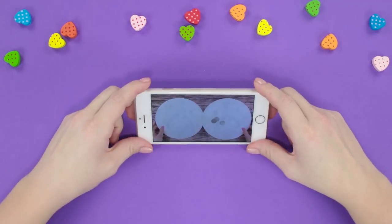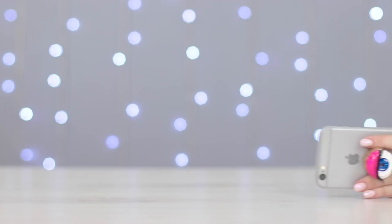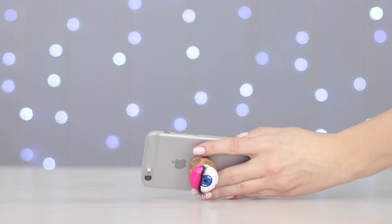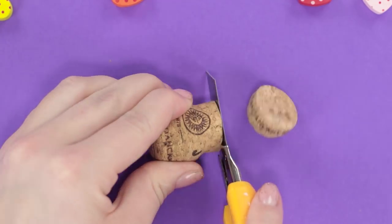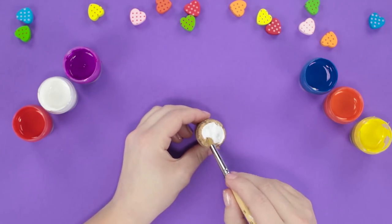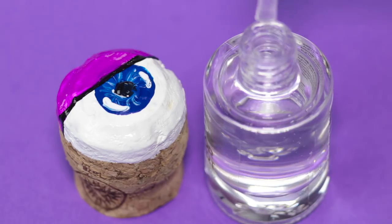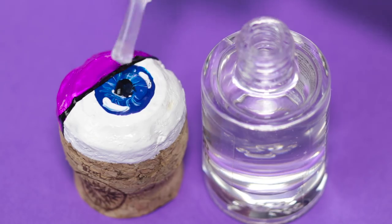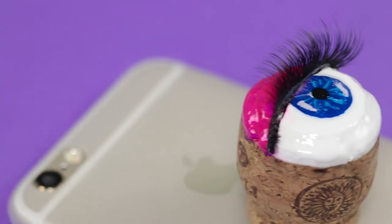Stop using everything nearby as a phone stand — it's so inconvenient! Let's make a flashy pop socket that looks like an eye. Cut off the base of a bottle cork, paint the top in white, draw a blue pupil, and fill in the top eyelid. Add some transparent lacquer to make it look more realistic, then glue on a strip of ribbon eyelashes for a stunning look!